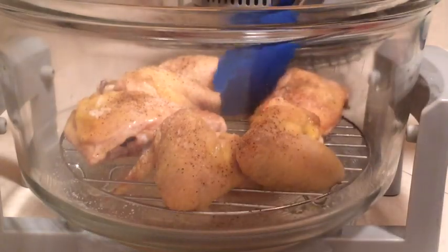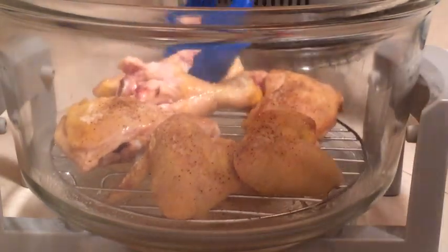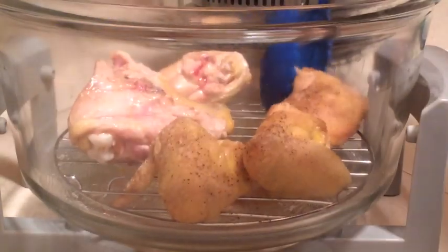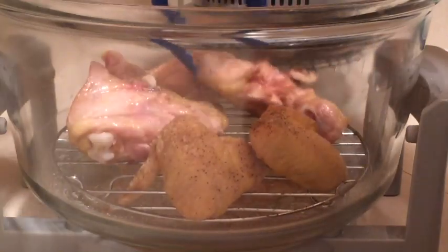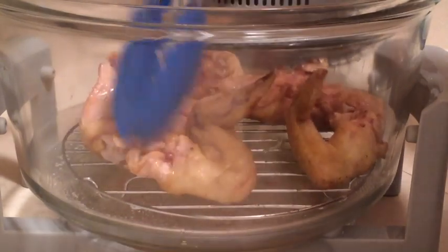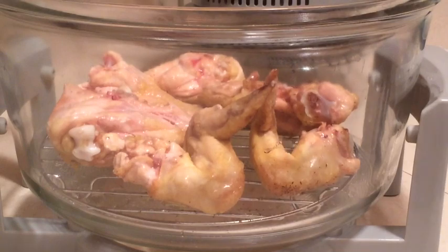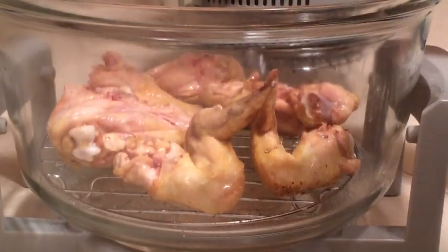We've hit the halfway mark — it's been about 15 minutes. We're going to go ahead and turn the chicken over and it's looking good so far. I do a lot of chicken personally, so this is a really exciting thing for me to try to figure out how to do in here. I'm already thinking I should have started maybe with the skin side down. But there we are, it's coming along nicely. Now we're going to give the other side a little run with the salt and pepper.